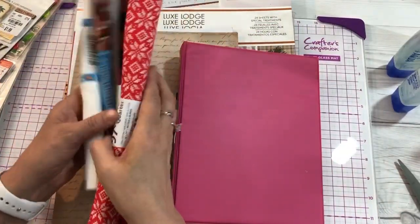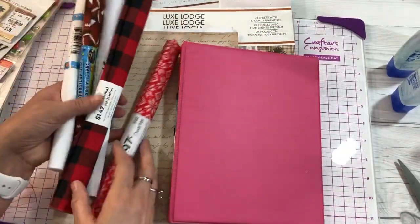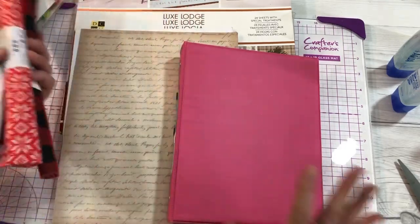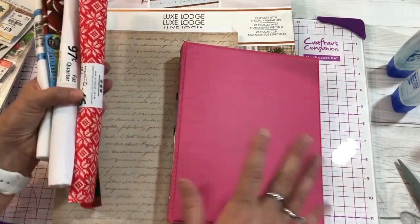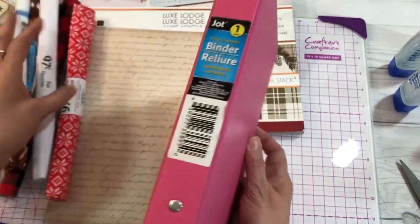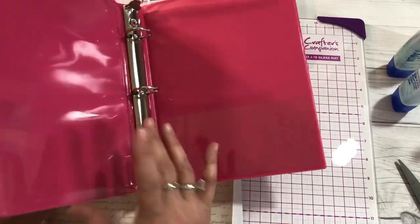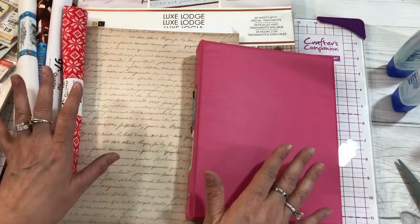Hi everyone, it's Cindy A. Lewis here. I want to welcome you to my channel. It is almost Christmas time and it's time to start planning. I thought if I showed you how to take a Dollar Tree jot finder and turn it into a Christmas planner, that would help you do all your planning for the season.